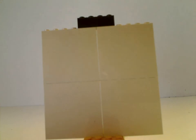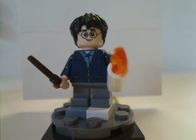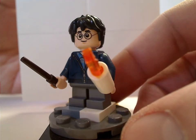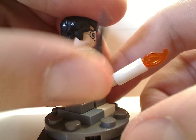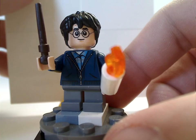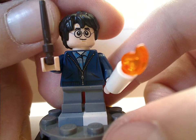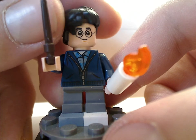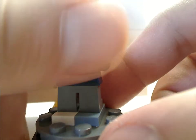Onto the minifigs — the first is Harry Potter himself, based on his appearance in Chamber of Secrets. There's a nice print for the jacket, and also the newer candle piece with the flame on top, and the newer wand pieces which can pivot, rather than the older bar ones. His face print looks good, and although you can barely see his trademark scar, the new hair piece kind of helps with that. He has a double-sided face showing him from the back looking freaked out.